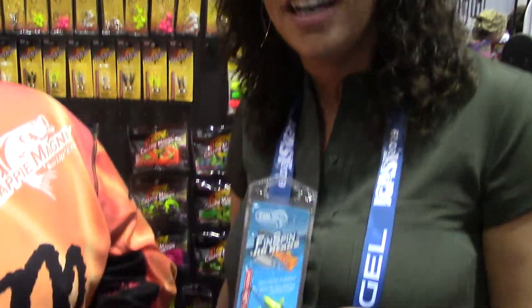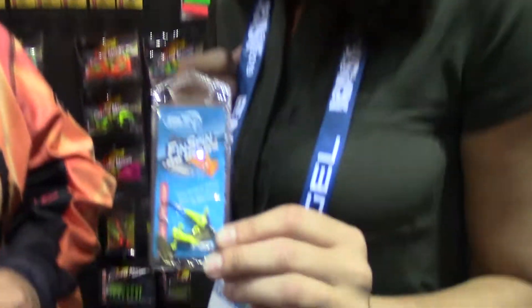Hi guys, I'm here at ICAST 2019 with John Godwin. We are in the Trout Magnet booth and he has a new lure that he's going to show us. What have you got here today?